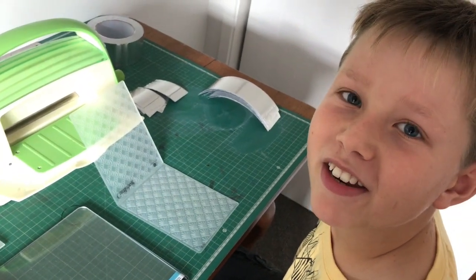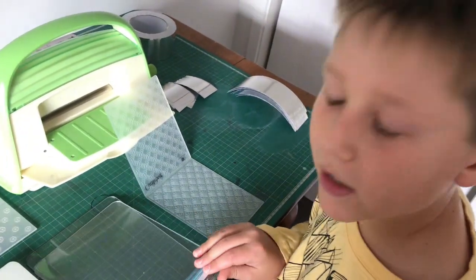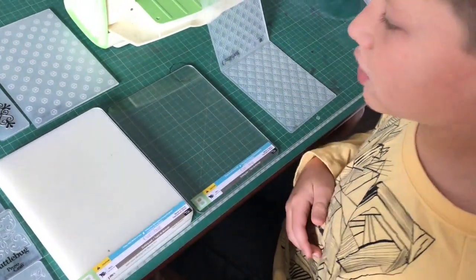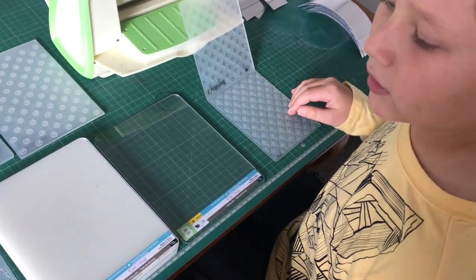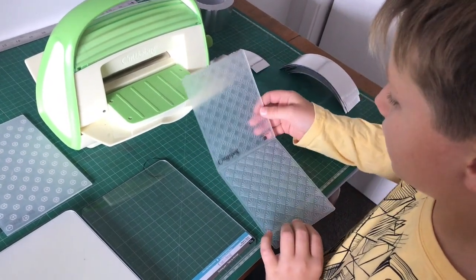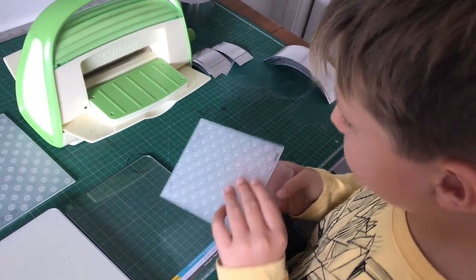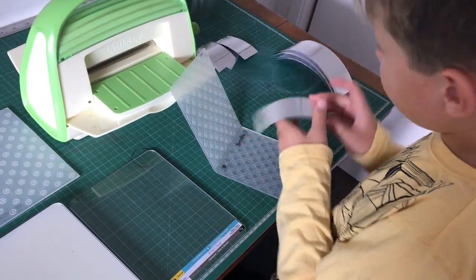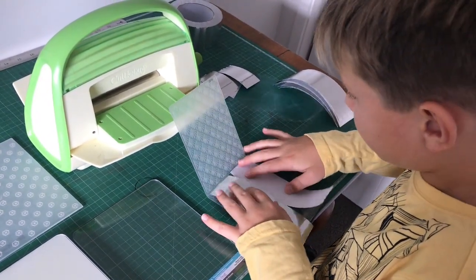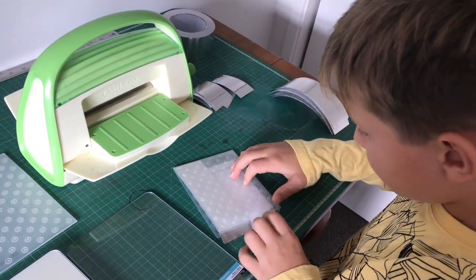Hi guys, it's Jana and I'm going to be showing you how to use the Cuttlebug. You first have to take an A plate, then put a B plate on top, then you basically choose any Cuttlebug metal holder that you want, and it's going to come out like the shape that it is. Then you take some metal tape — I'm just going to show you how it looks embossed and debossed — and then we close it.